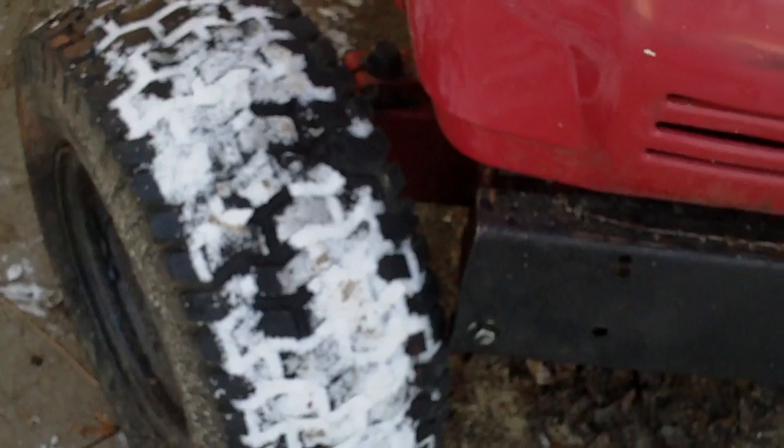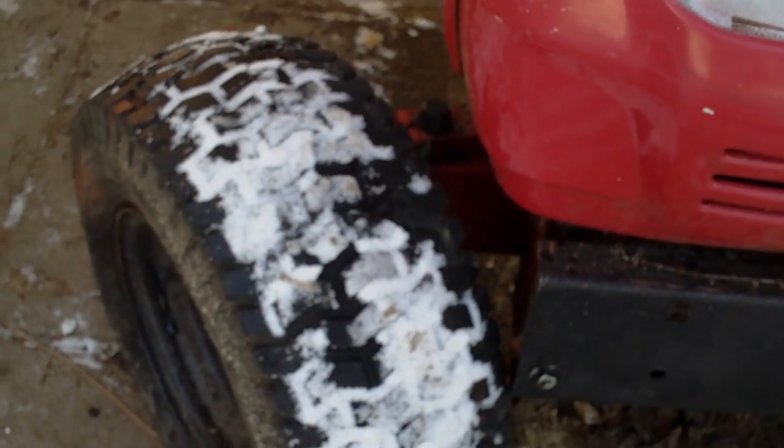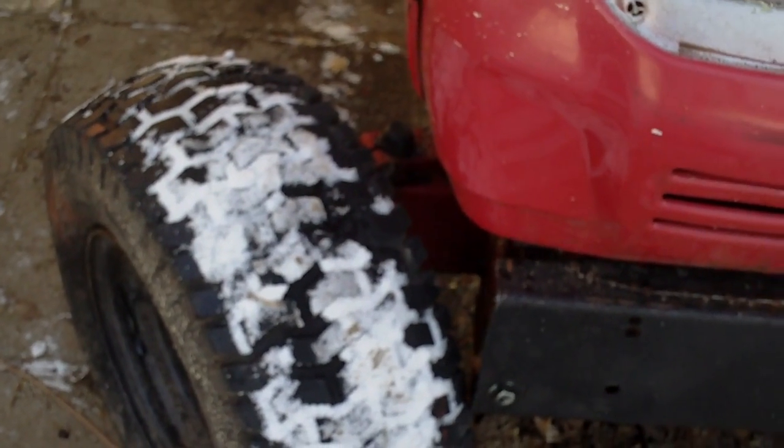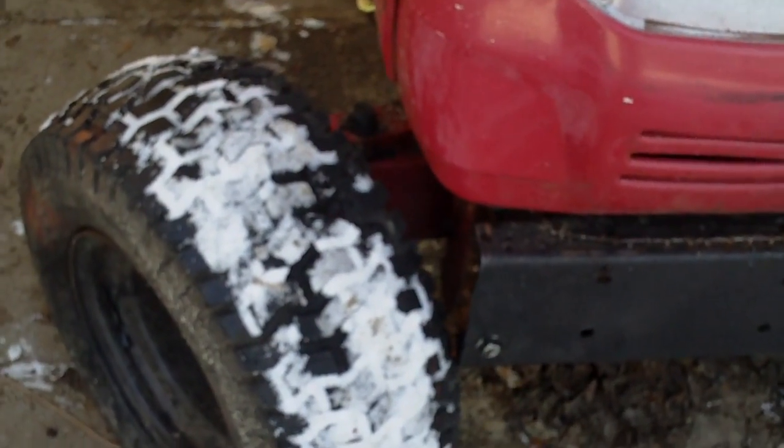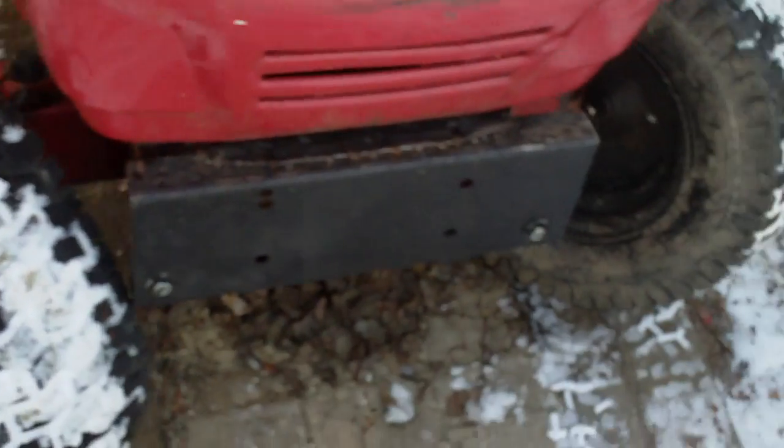Turning it all the way to the left — on the front right tire, if you're sitting on it, on the right tire I've got barely any clearance, just a nick of clearance there. But the odds that you're ever going to be turning this sharp is slim to nil.